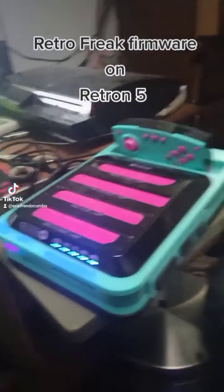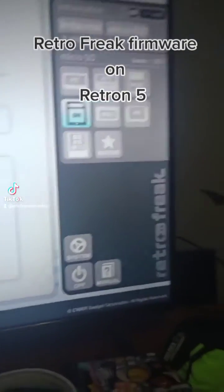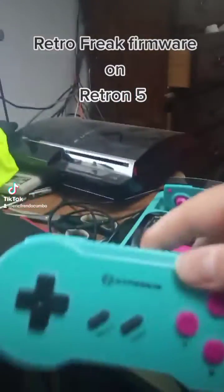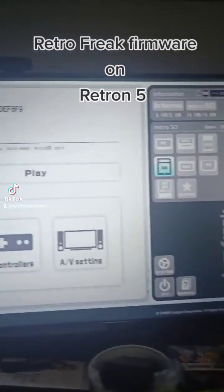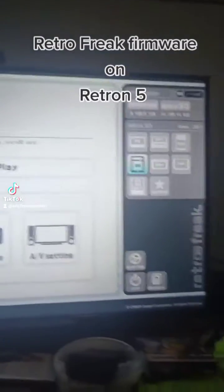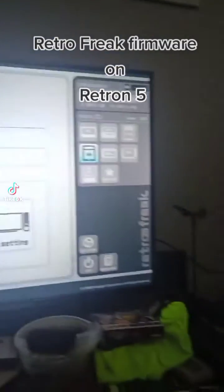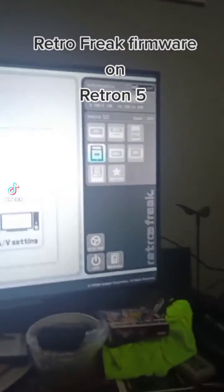I just wanted to show you that I do have the Retro Freak firmware installed on my Retron 5. Got the lights going, got the controller in my hand. Out of the box, this firmware allows you to play your games in full 1080p — the Retron 5's official firmware was 720p. You can now install games from cart; all you do is plop a game right in the cart slot and it will ask you if you want to install to the SD card.